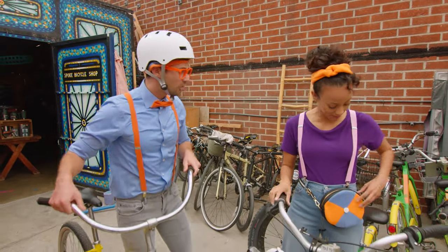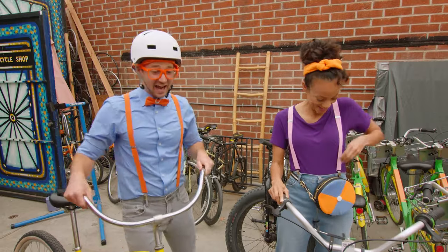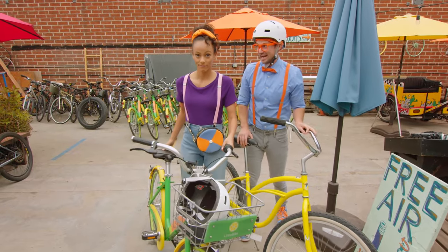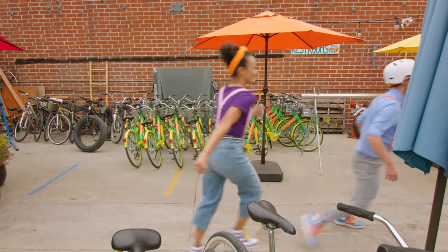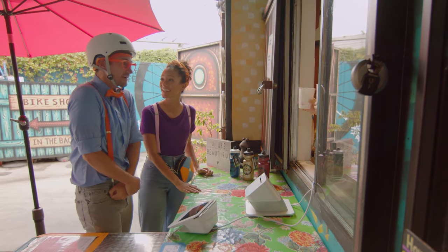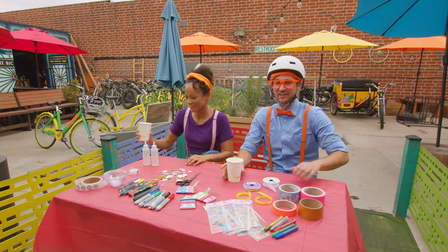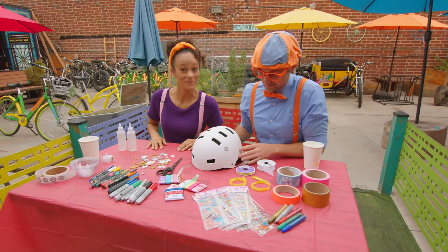That gives me a great idea, Blippi! What? I have some other stickers right here in my bag! Do you want to decorate your helmet? That's a great idea! Let's decorate my helmet before we go on a ride! But you also said that they have food and drinks, right? Yep, it's also a cafe! We should probably get hydrated before we go on a ride! That's a great idea! Yeah, let's go!